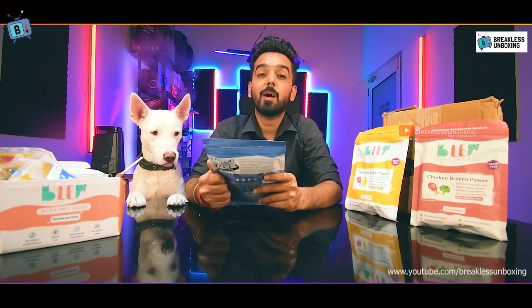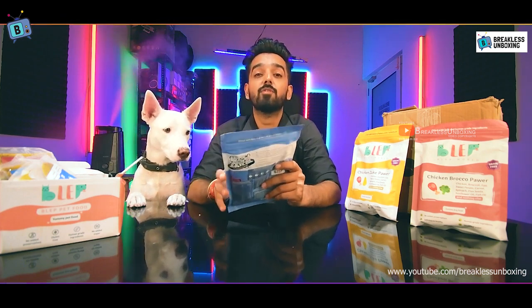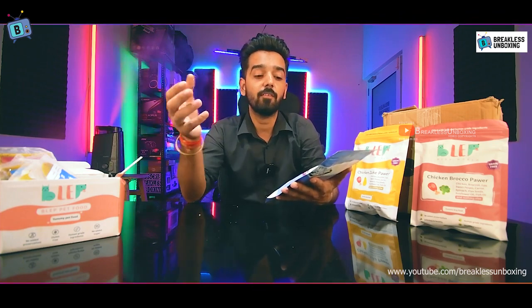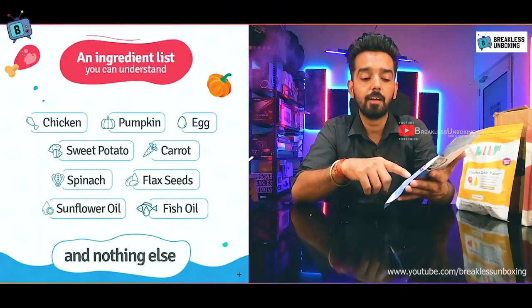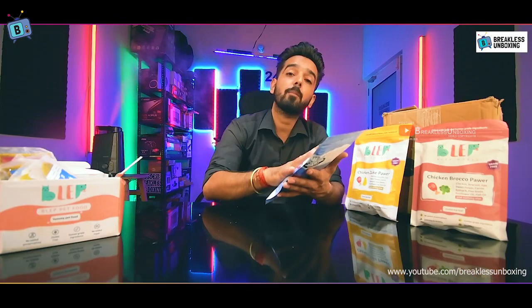Let's look at the ingredients on the packaging. You can easily read and understand them. Unlike other food brands that use chemicals or preservatives you may not recognize, this product uses natural ingredients such as spinach, flax seeds, sunflower oil, and fish oil.